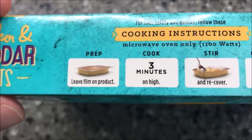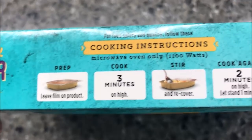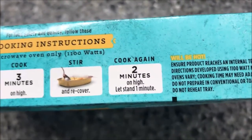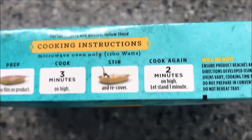It says microwave only, so we're going to leave the film on the product, cook for three minutes, stir and re-cover, then cook again for two minutes. So three, stir, and two. It's not a super thick meal but it's pretty heavy.